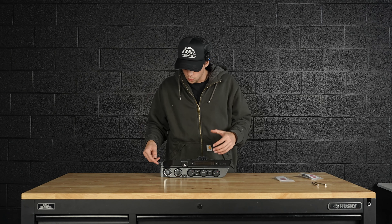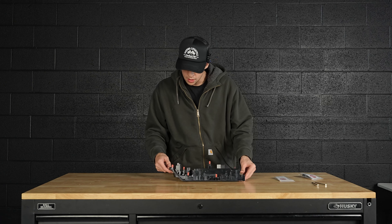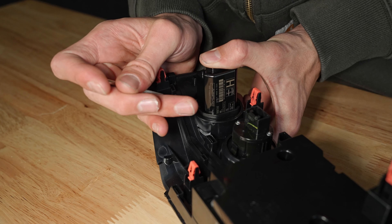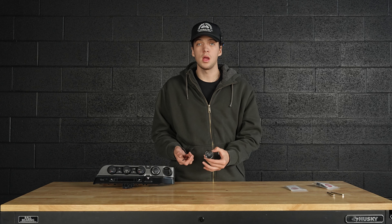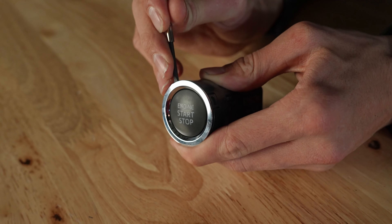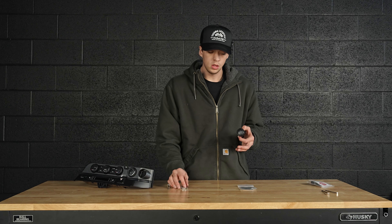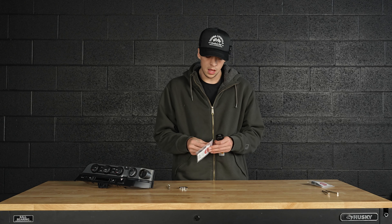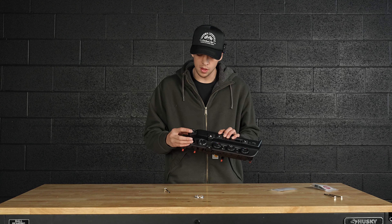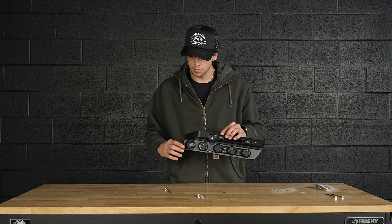Now that we have the unit out of the car, we'll step over to a bench to make this a little easier. Start with the start/stop button — turn the unit around and there are two tabs on the back side that you'll press in with your flathead screwdriver to get them out. Once you have your start/stop button out, take your small flathead and press it underneath the chrome right here and work it out. Take your new piece by AJT and it should place right over where the existing piece was. This will then slide right back into its original housing — make sure the words are straight up and it should just clip right back into place.